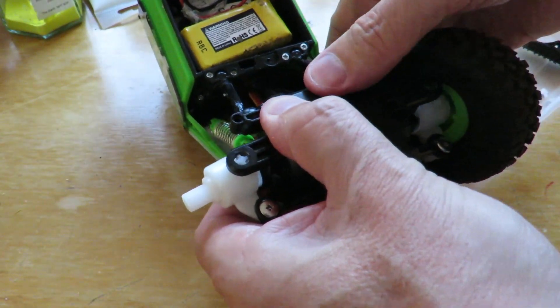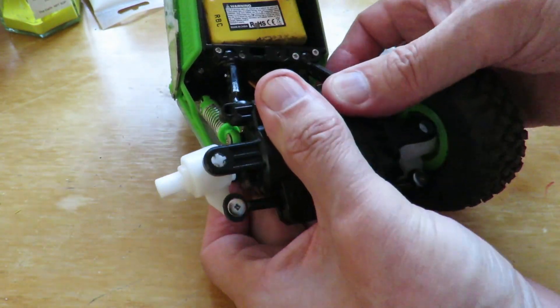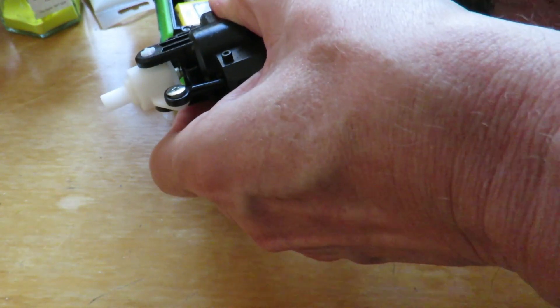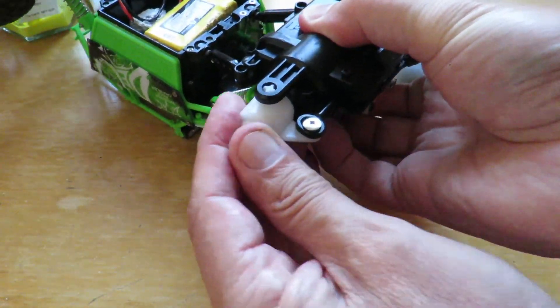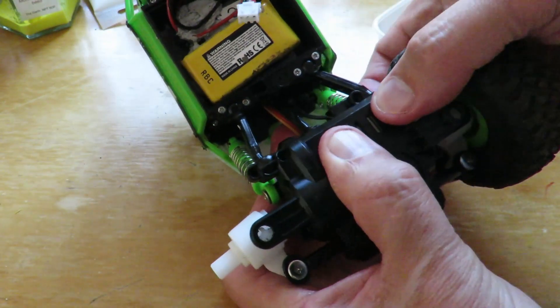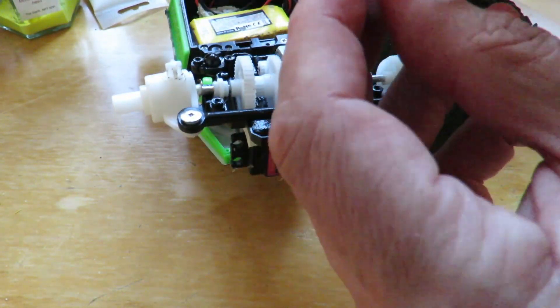We'll do it here. We'll put it through the lid. Had one more of the screws. I'll have to turn it up the other way because that gear keeps falling out of alignment. I need to put it in the other way up.